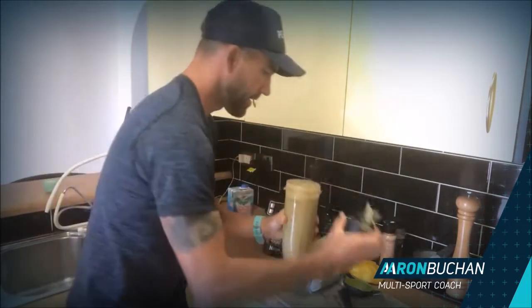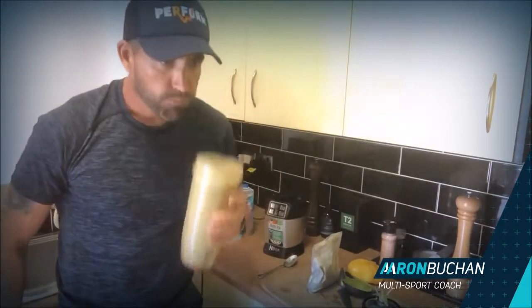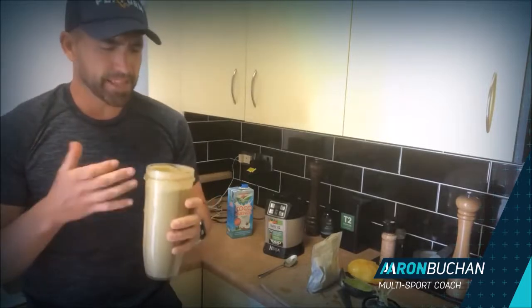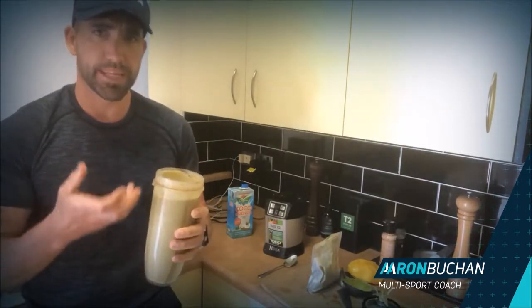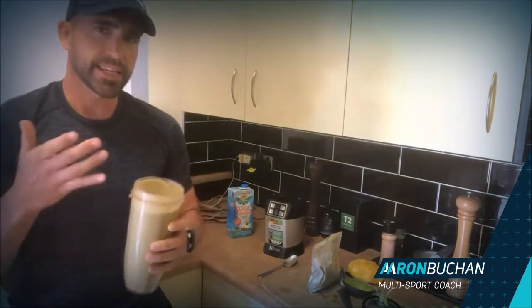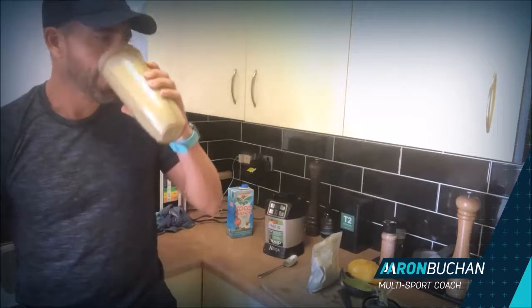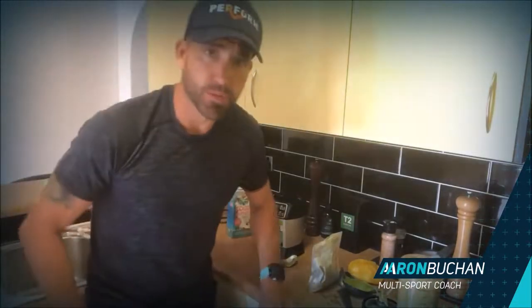And there we go — look at that, nice and thick. The taste with the banana and the mango and the dates all together — the avocado puts a really thick texture in it, so that's going to get you through to your dinner. Absolutely fantastic, and it's suited for your metabolic type as well.